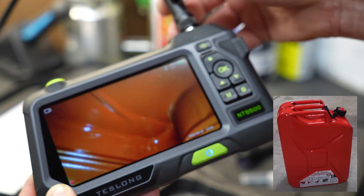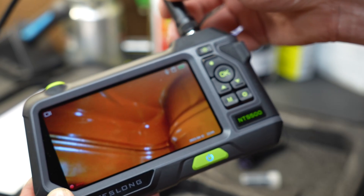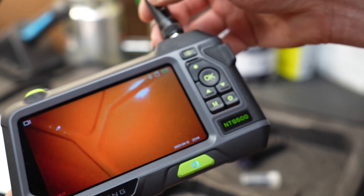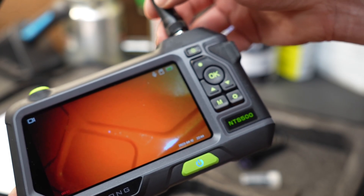We're inside a gas can right now, and as you can see, the inside is coated with a protective coating. We can take the camera and pan it around to make sure that coating is still good. The image quality is really good.